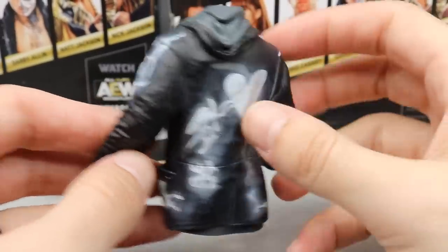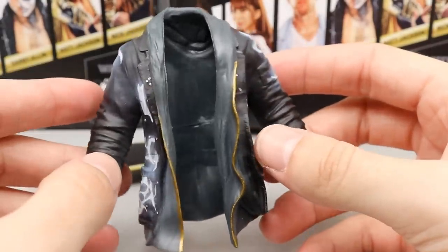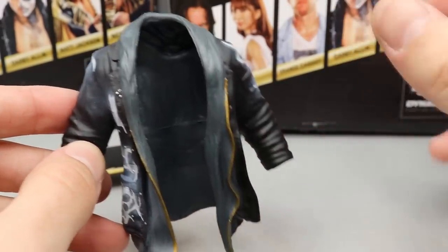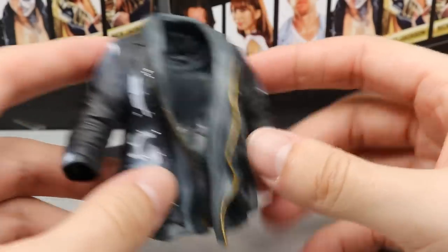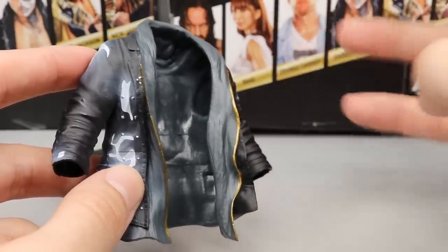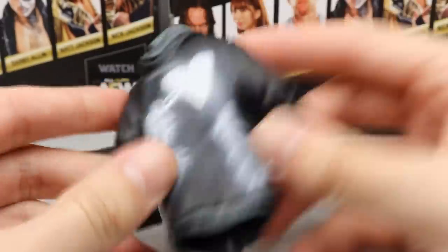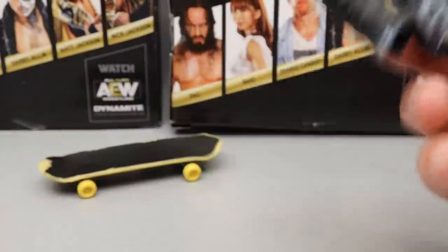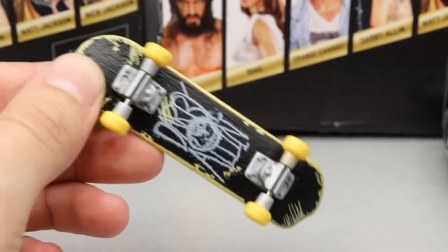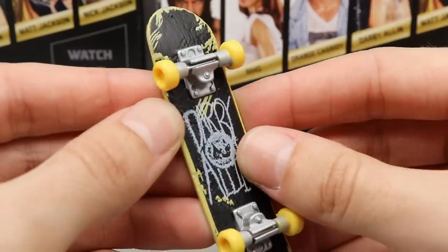The entrance jacket is a soft rubber material. You can see the zippers painted, some nice white spray paint designs, and a heart on the back with a hood. It comes off the figure really well and fits nicely. I'm not a fan of rubber jackets — I'd much rather have a cloth one — but it does slide off easily and isn't super stiff. Then you have Darby Allin's skateboard accessory that he comes to the ring with.